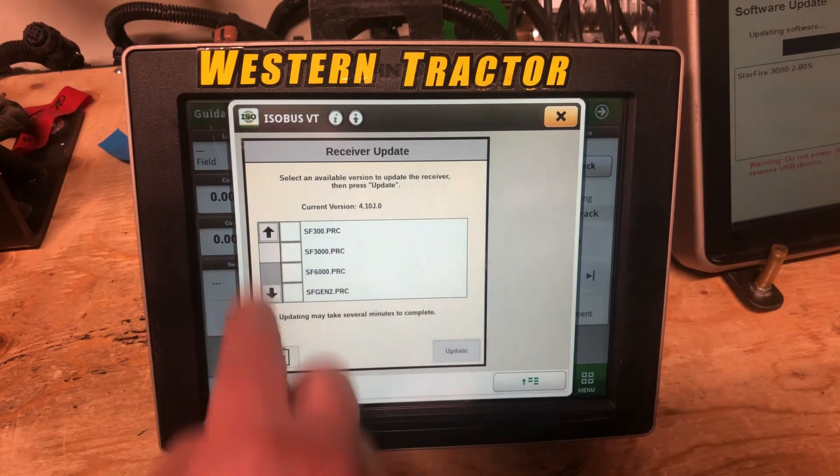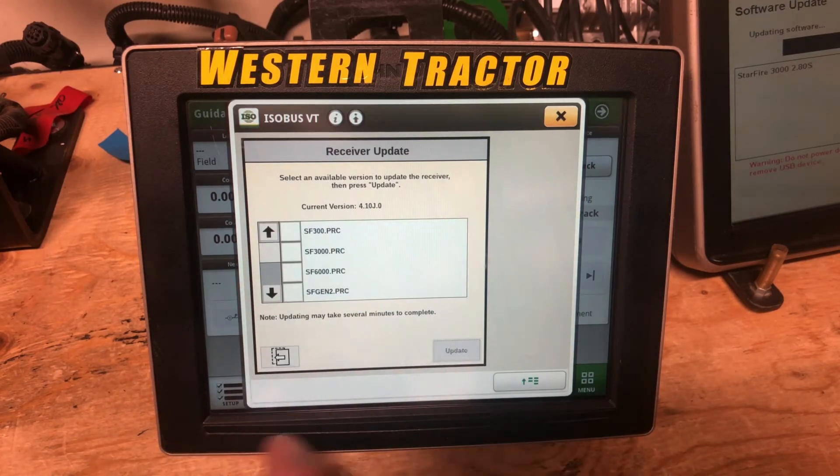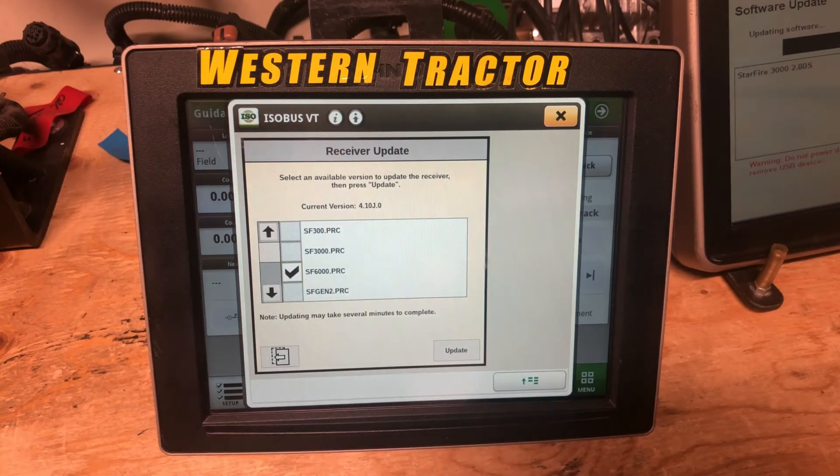Go ahead and hit update receiver. Find the SF6000 receiver over here, put a checkmark beside it, and hit update.